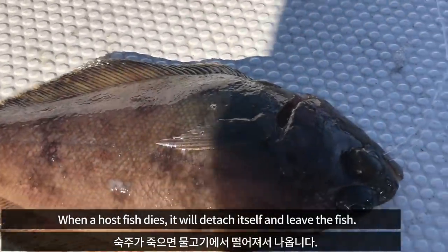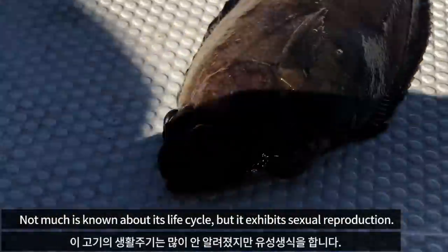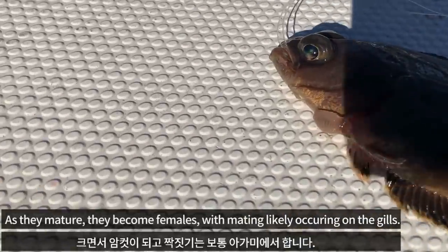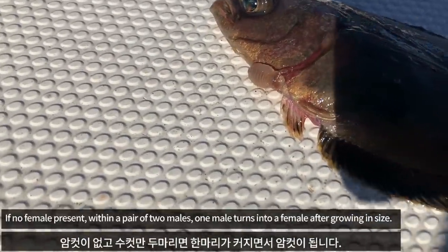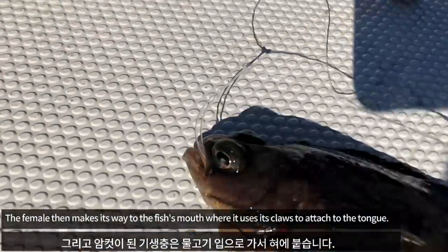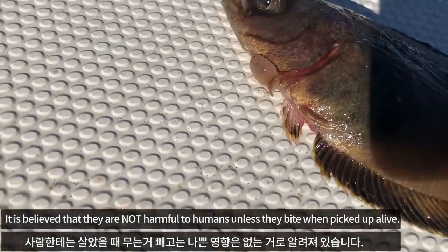When a fish dies, it will detach itself and leave the fish. Nothing much is known about its life cycle. Usually the small ones attach to the gills and are males, and as they mature, they become females. When there are only two males, the bigger one becomes a female. Then the female attaches to the tongue. These parasites are not harmful to humans.